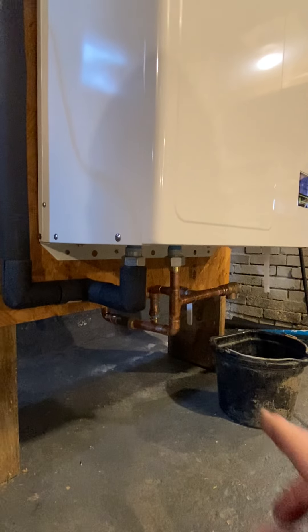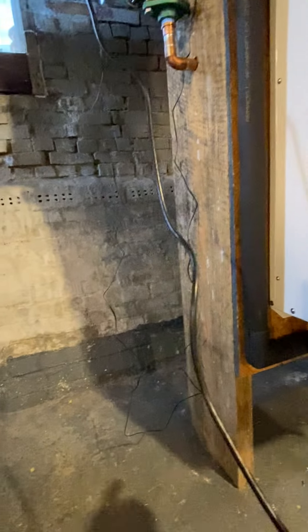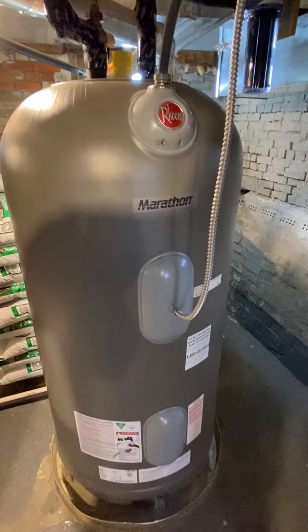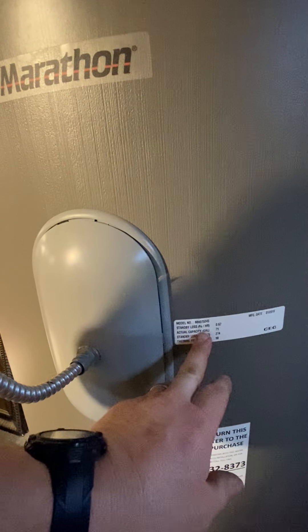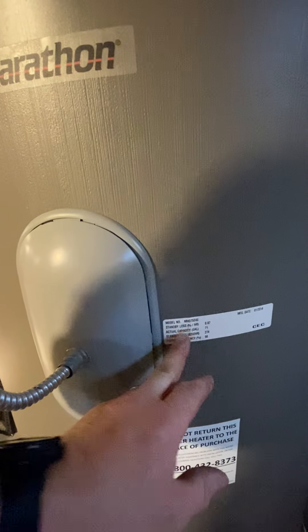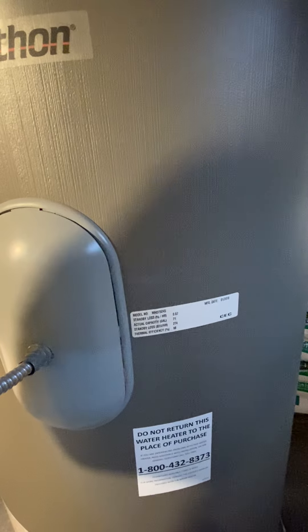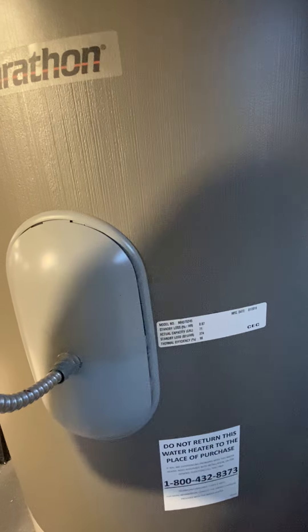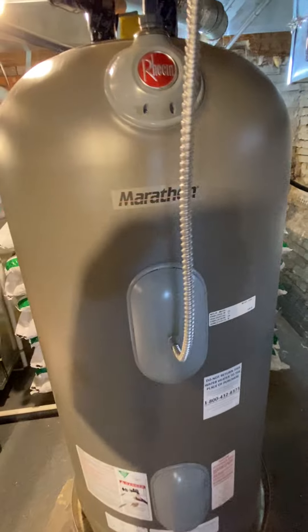This unit is heating the water and it will come back out through the insulated pipe over to the main Marathon tank, which is the heavily insulated tank. This tank is rated at a super efficiency — there's a standby loss you probably can't see with the camera. It's a thermal efficiency of 98%, 0.67% BTU loss per hour, and it's a 75-gallon capacity. So in other words, it holds the heat very well.